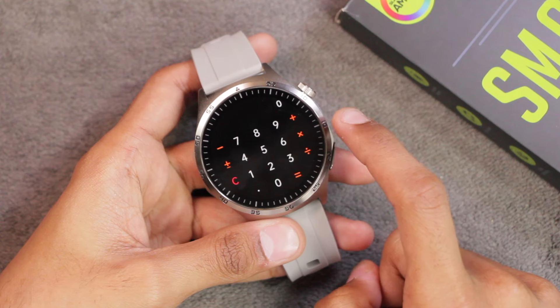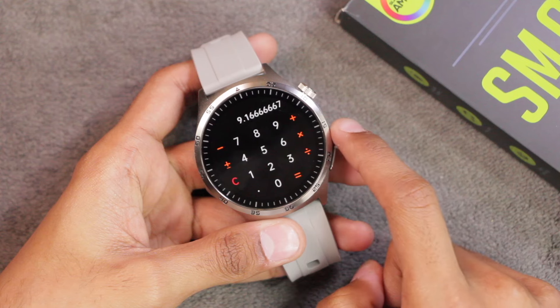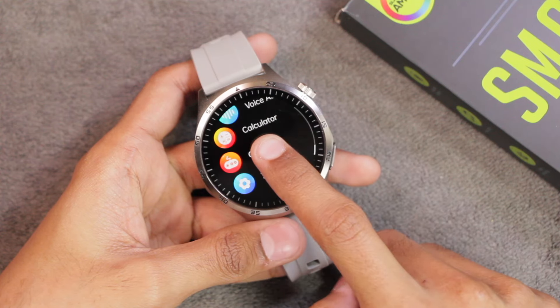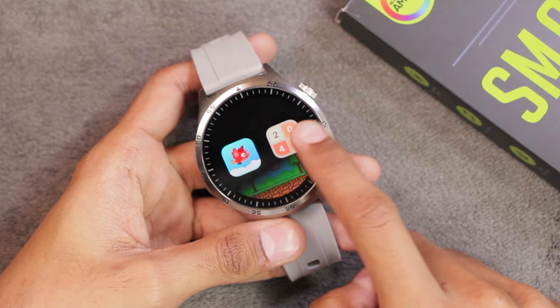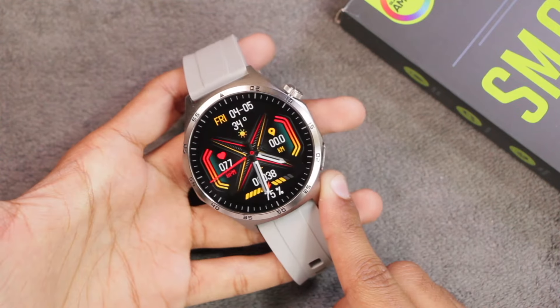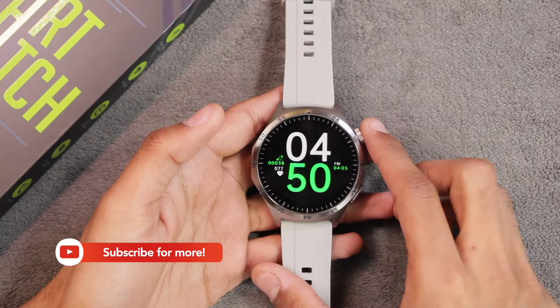The calculator supports basic functions: multiplication, division, subtraction, and addition, but no percentage option. There are also two games included — one similar to Flappy Bird and another which is 2048. These cover all the applications in the MT300 smartwatch.